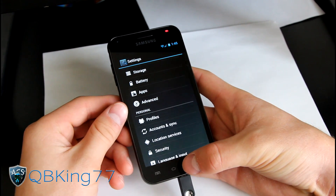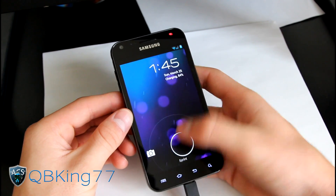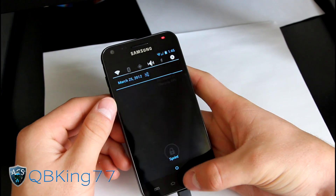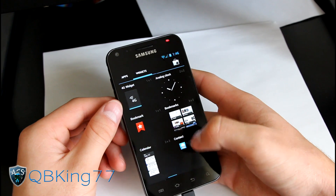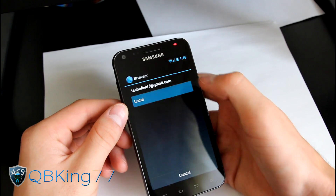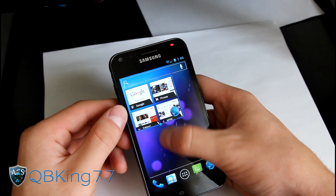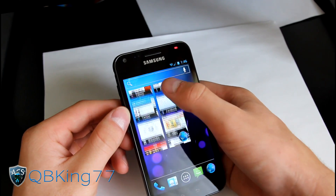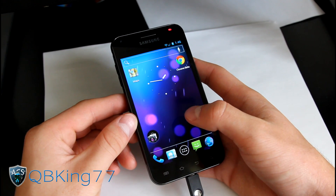Lock screen-wise, you have your stock Ice Cream Sandwich lock screen where you swipe to camera or unlock. You can swipe down the notification bar while the phone is locked. You also have widgets — some are resizable, such as the bookmarks widget. You can drop it on another screen, resize it using the dots, and they're scrollable too. It's nice that the Ice Cream Sandwich launcher supports that.